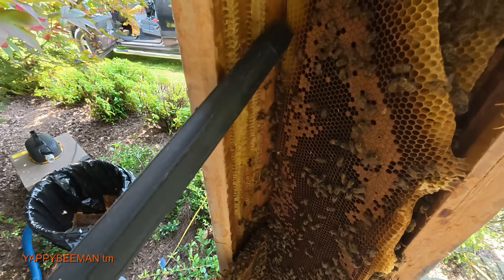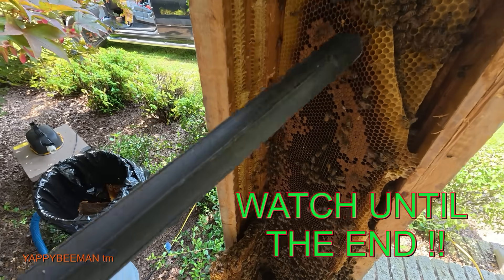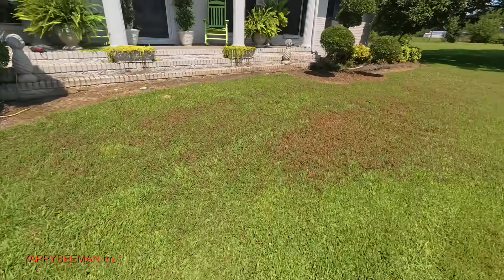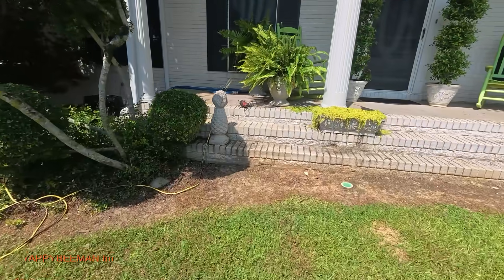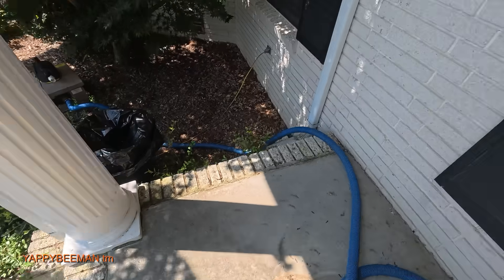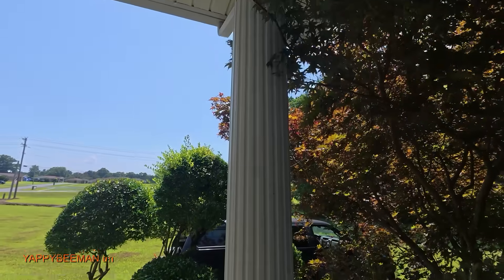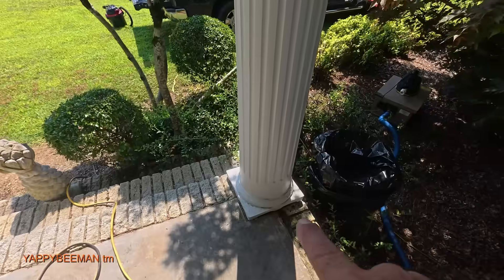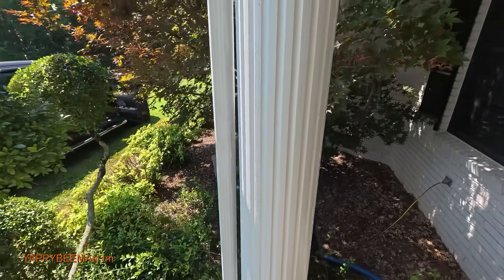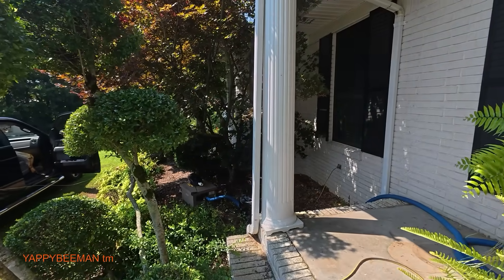Welcome everybody! Here in the great state of Alabama — home of heat, humidity, and nastiness. I'm at a beautiful location in Coleman, Alabama to get these bees out of a column. A pest control company called and said, 'Hey, is there something you could do?' Well, yeah — drove out here, met a wonderful customer who's all about rescuing the bees.